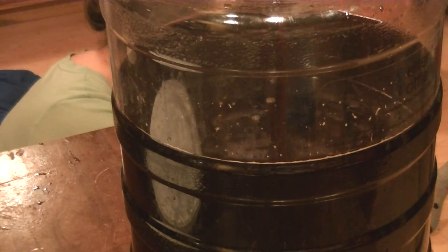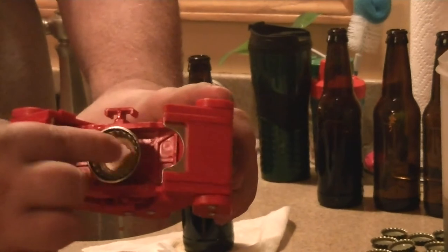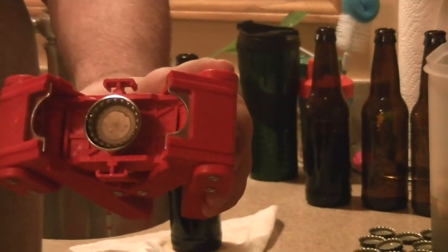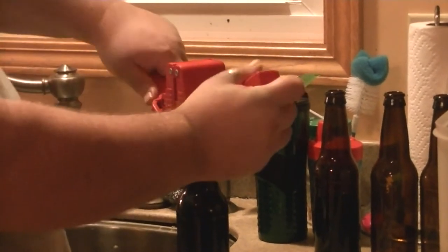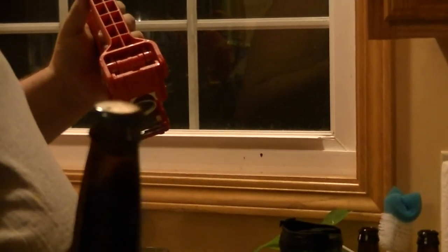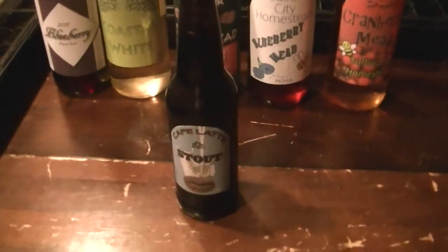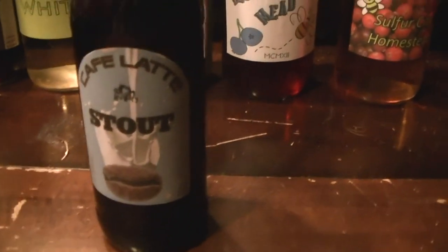Here is the bottle capper right here. What we're going to do is put a bottle cap on the handy dandy magnet, take this, center the bottle cap on the bottle, and push down - and that's one bottled beer with a cap. The bottling is complete, and there is the finished bottle: Cafe Latte Stout.